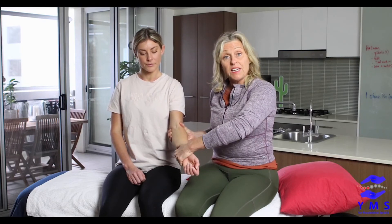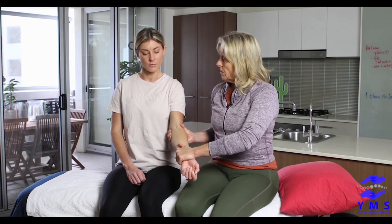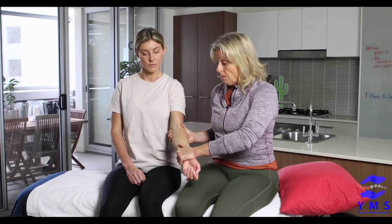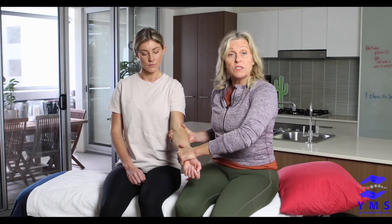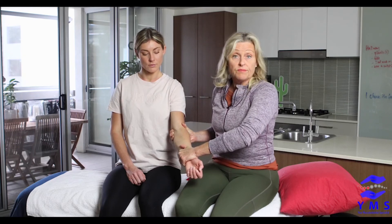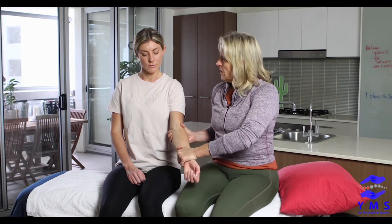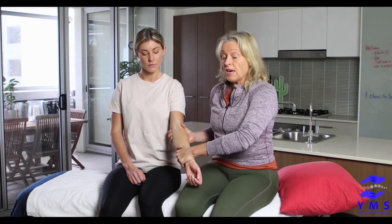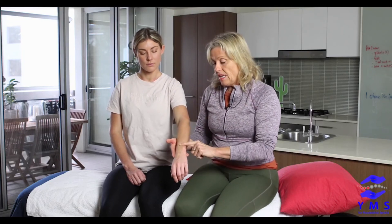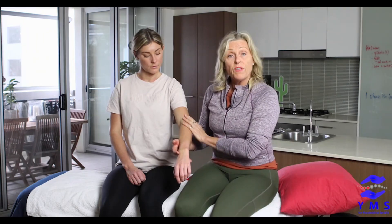We're going to add a muscle energy technique. I take her arm to range, then Liana tries to bring her thumb back around — we're counter-forcing. Hold that for 10 seconds and relax. Doing that two or three times gives great range, and that's a really good way to loosen off anything with a FOOSH injury or someone presenting with restrictions in the wrist or elbow.